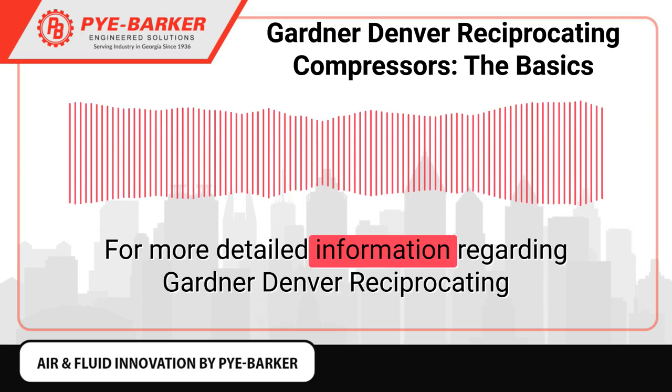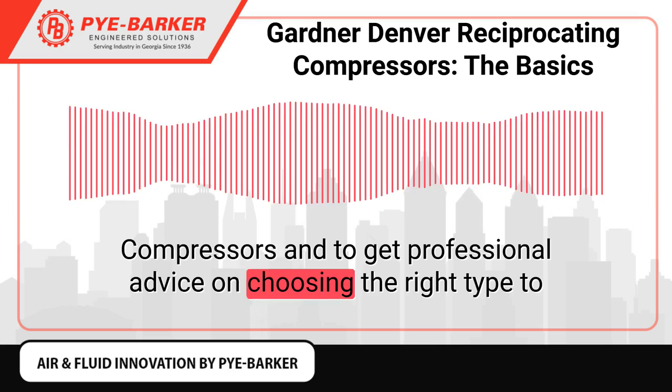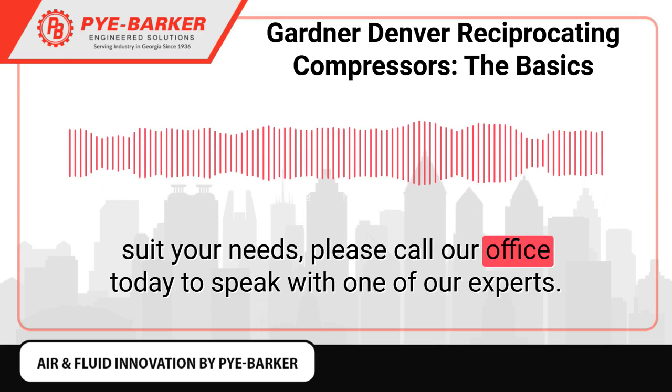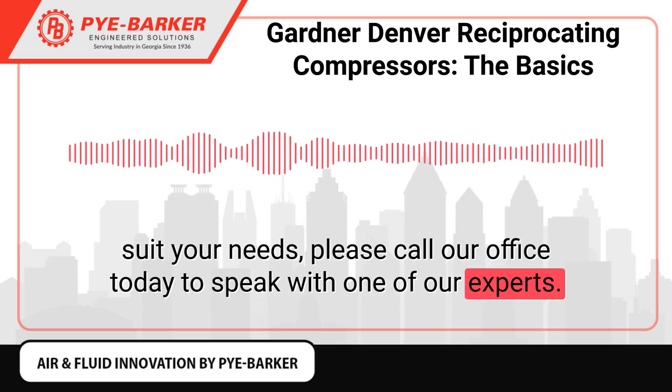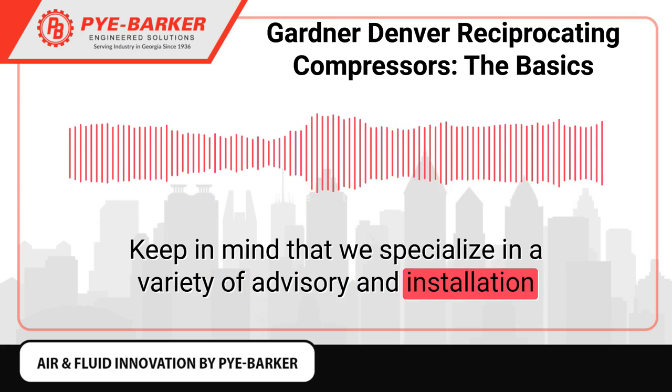For more detailed information regarding Gardner-Denver reciprocating compressors and to get professional advice on choosing the right type to suit your needs, please call our office today to speak with one of our experts. Keep in mind that we specialize in a variety of advisory and installation services, all designed to help you get the most out of your equipment.